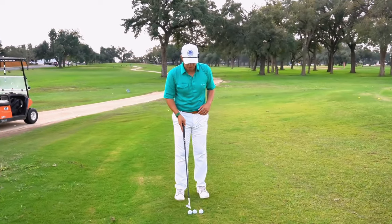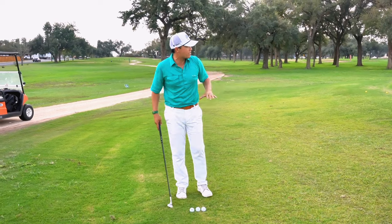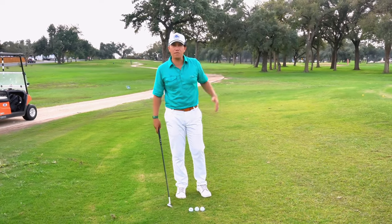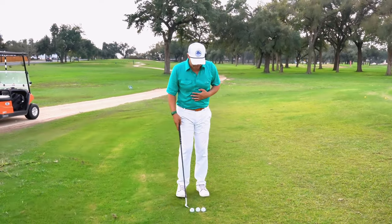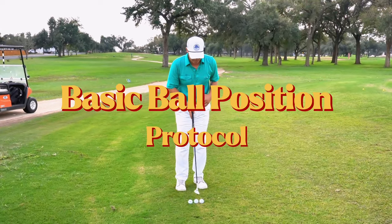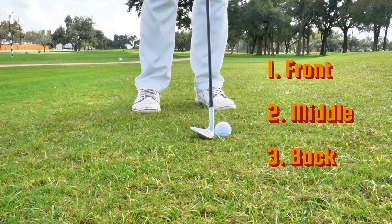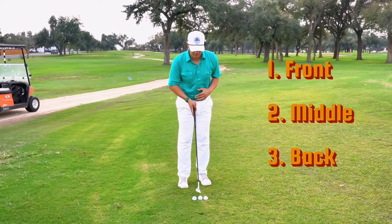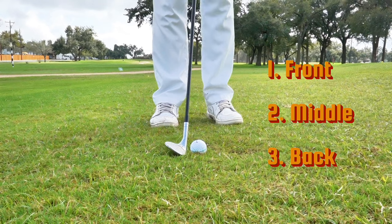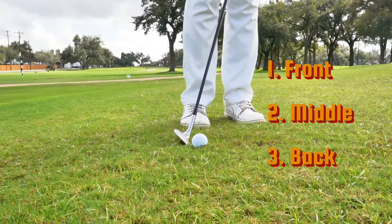So here I have three golf balls placed in three different positions in my stance. When I'm chipping and the pin is maybe 20 to 30 feet in front of me, I'm pretty close to the green and I usually have a fairly narrow stance. The first ball is positioned at the inside part of my left heel — I call that position one. The next ball is positioned just an inch behind that in the center of my feet — that's position two. And the last ball is positioned just inside my right heel — that's position three.